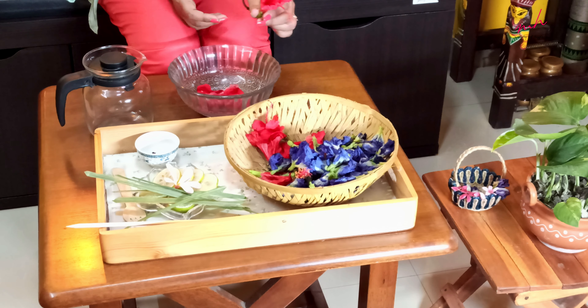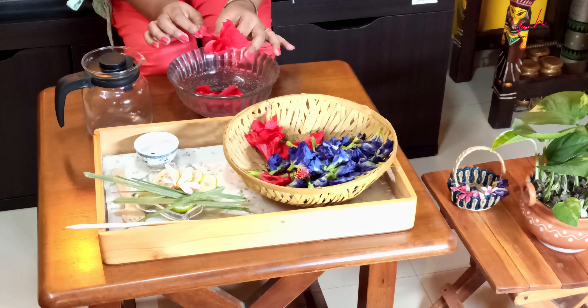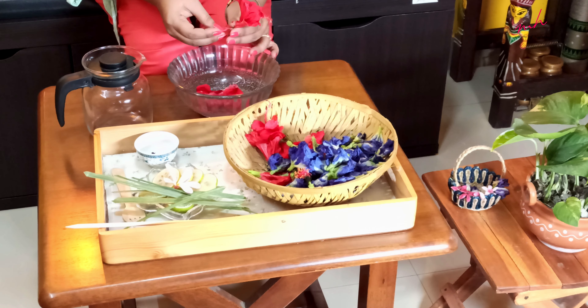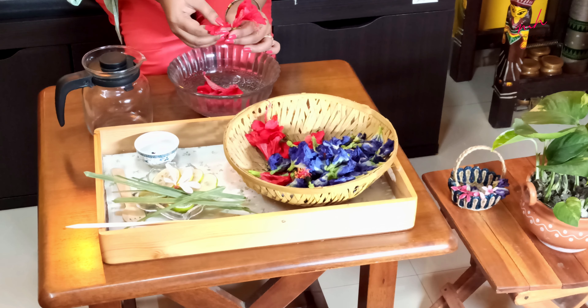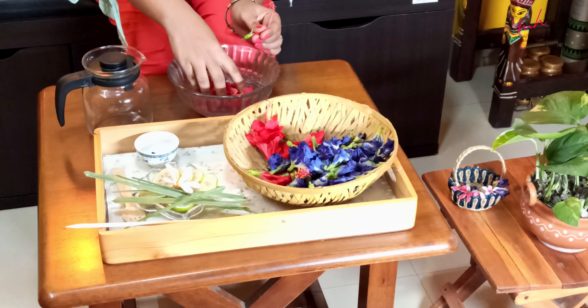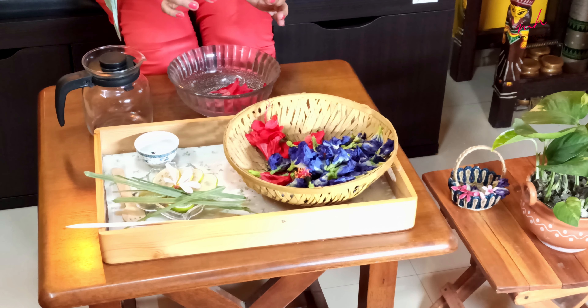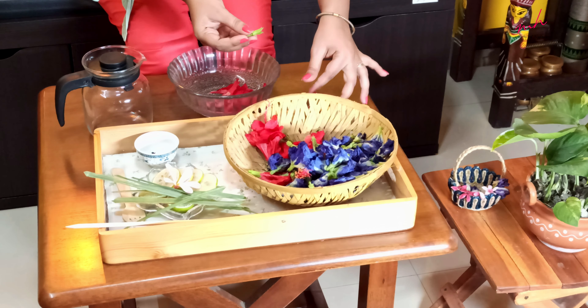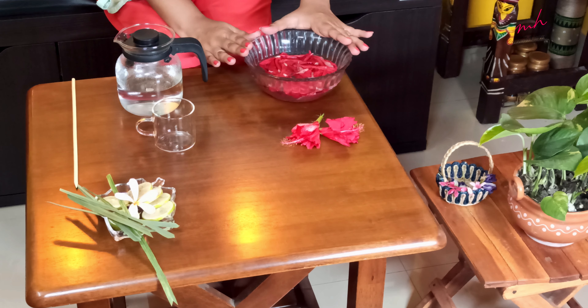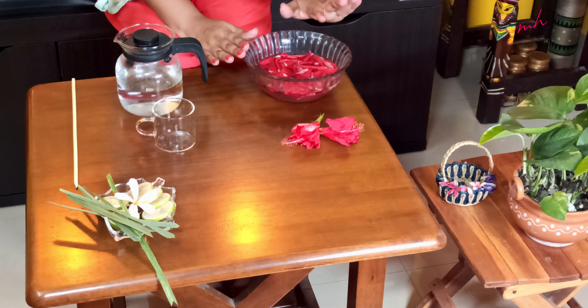I am going to take these flowers, remove the individual petals, and then wash them. The petals need to be washed thoroughly so that there are no insects or any sort of dirt. As you can see, I have taken only the petals, not the other two parts. Here you can see I have washed my hibiscus petals, making sure they are thoroughly clean.